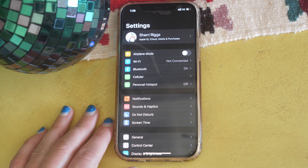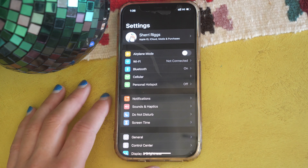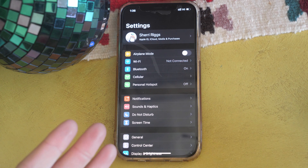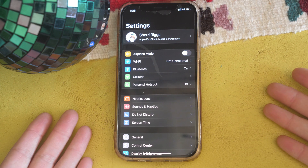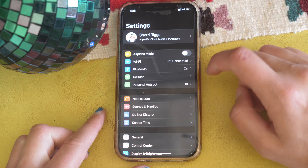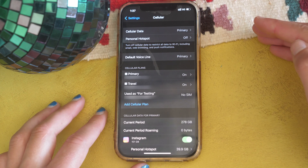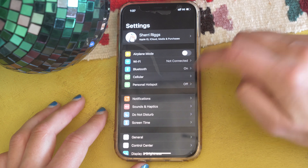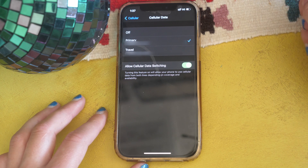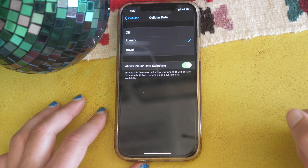The next thing we're covering is how to turn on data switching. The reason you'd turn it on is specifically if you're on Line A and a phone call comes in on Line B as a Wi-Fi call — you'd only get that notification if data switching was enabled. To turn it on, go to Settings, then Cellular, then Cellular Data, and turn on Allow Data Switching. This ensures you'll never be without data and will always receive any Wi-Fi call regardless of which line or service you're using.